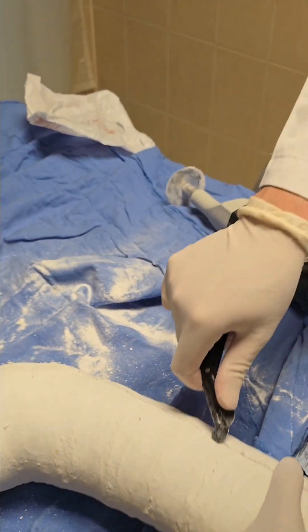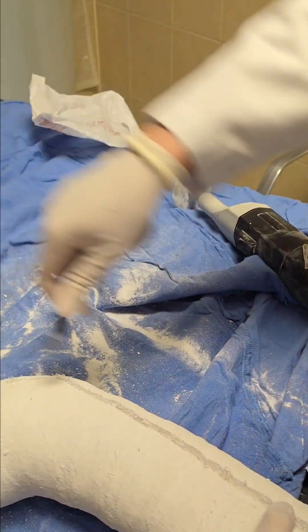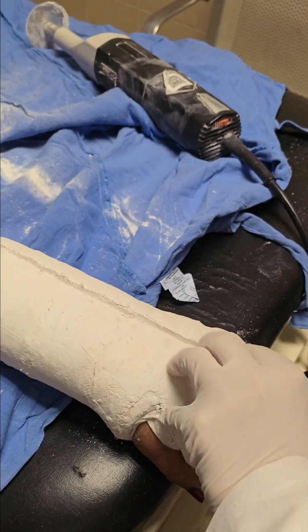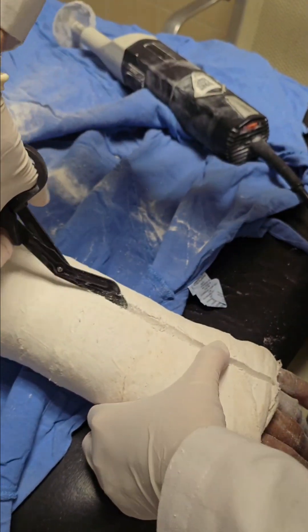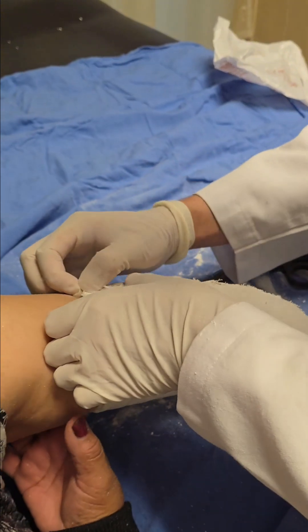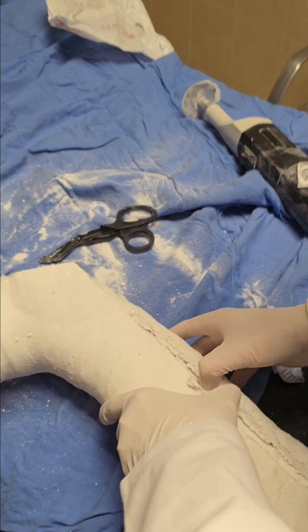Step three: splitting the cast. Once the cuts are complete, a cast spreader is used to carefully pry the cast apart. This tool is designed to gently open the cast without putting undue stress on your wrist or skin. At this stage, the patient might feel some pressure, but it should not be painful. Step four: final removal. The two halves of the cast are then lifted away, revealing your wrist. Any padding underneath is also removed, allowing the provider to inspect the skin and the wrist itself. Your wrist might look pale or feel stiff, which is completely normal after being immobilized for several weeks.